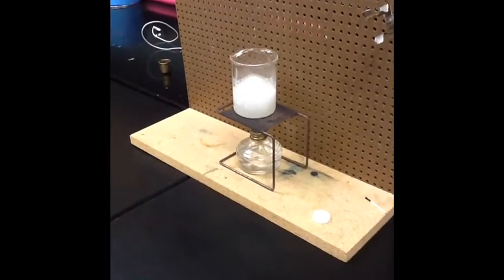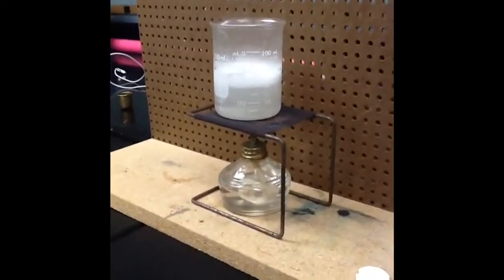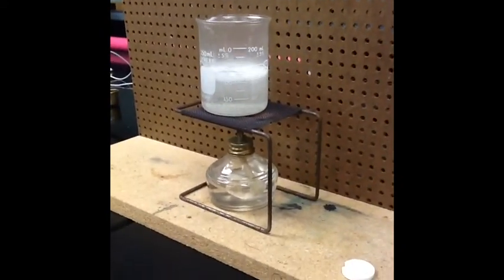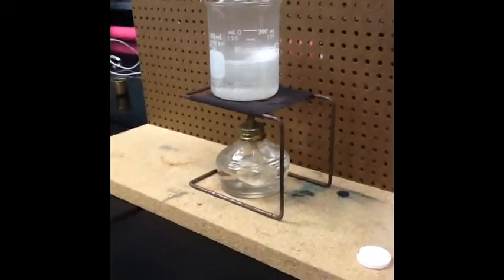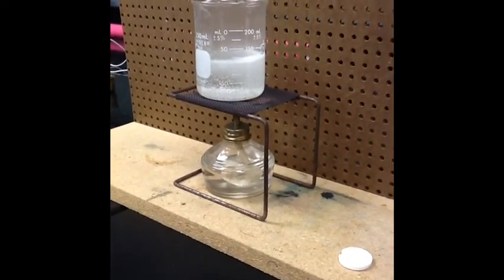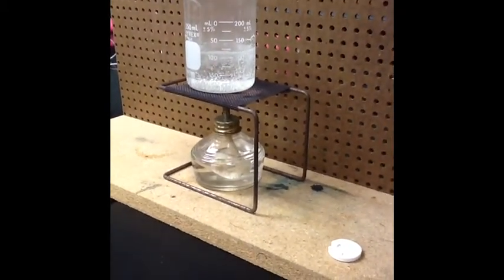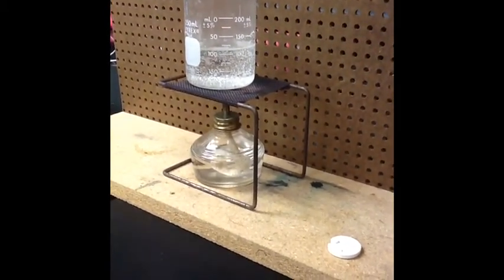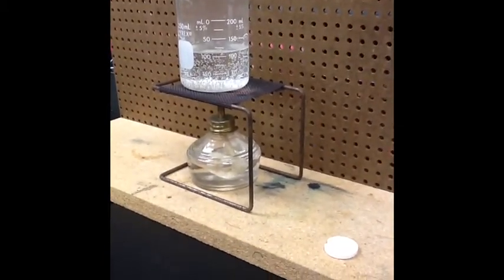Wow, that is a lot of bubbles — it's really bubbling. That bright white thing is the tablet, and it looks like there's lots of carbonic acid now in this water.